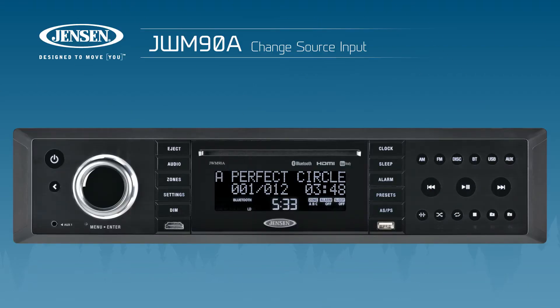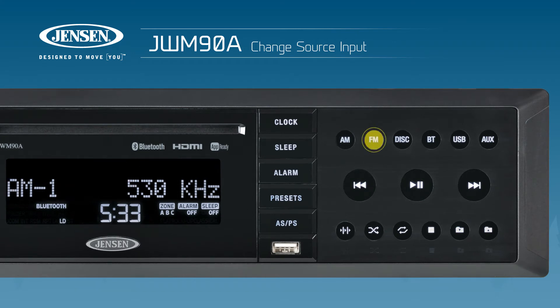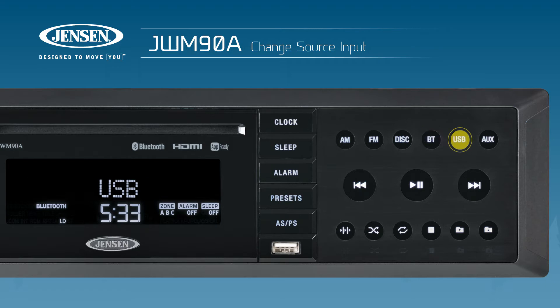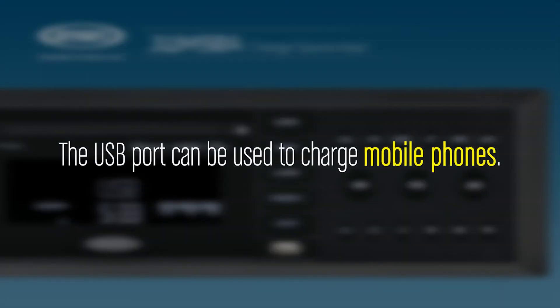On the right side of the head unit is a row of buttons, each pertaining to a different source input. AM for AM radio. FM for FM radio. Disc for playback of a CD or DVD currently loaded into the disc tray. BT for Bluetooth streaming audio from a paired mobile device. And USB for playback of MP3 and WMA files from connected and compatible devices. The USB port can also be used to charge mobile phones.